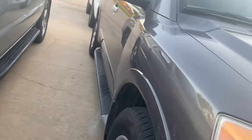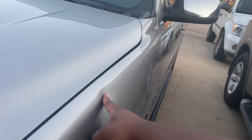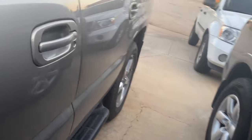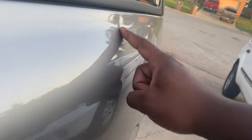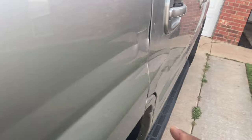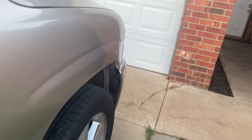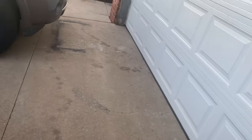I actually need to go wash my vehicles. The Durango definitely needs to be washed — I haven't washed that one in quite a while. The Armada and this one I washed last weekend. Also, if y'all know somebody in the Oklahoma City area or the Dallas area that can do some cosmetic work and get this hail damage out, let me know for real.